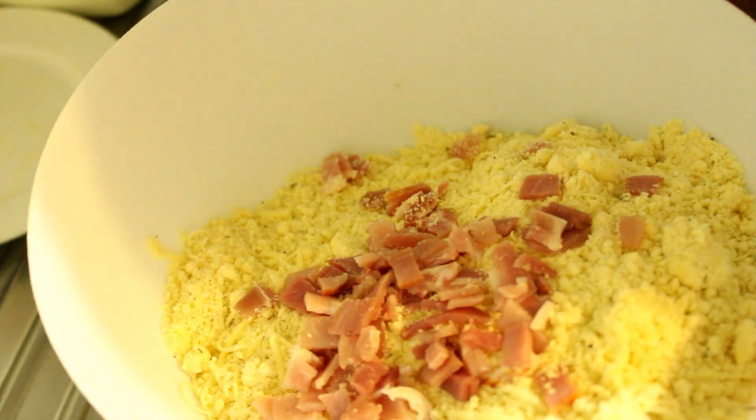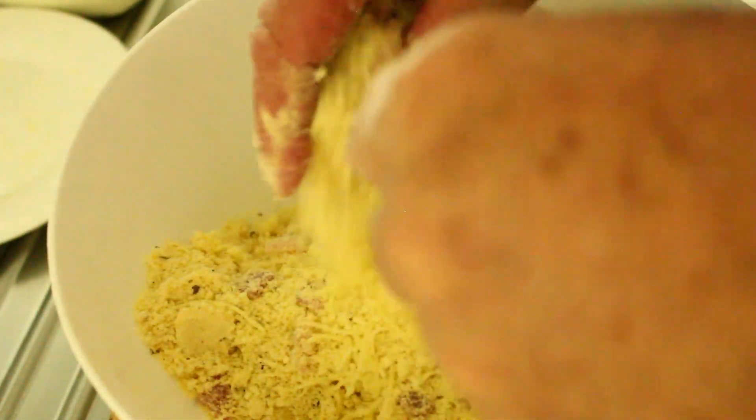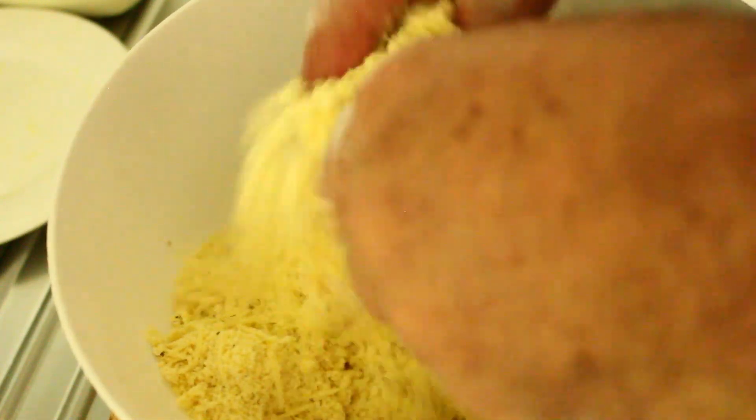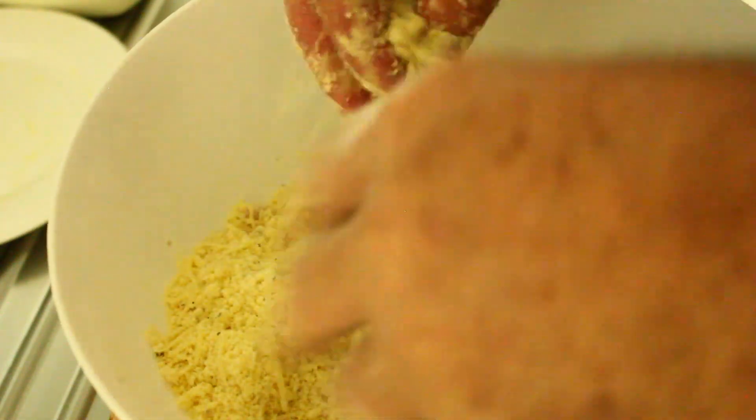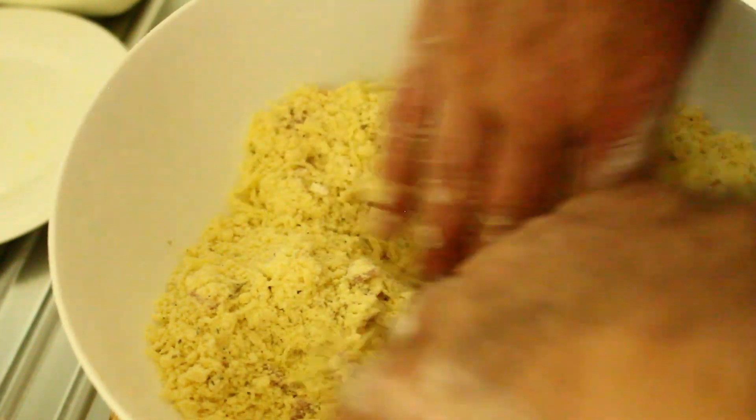If you've got garlic lovers, you can put garlic in as well — I do rather like it with the garlic, so it's something you can change. Right, now I'm going to start adding some milk.